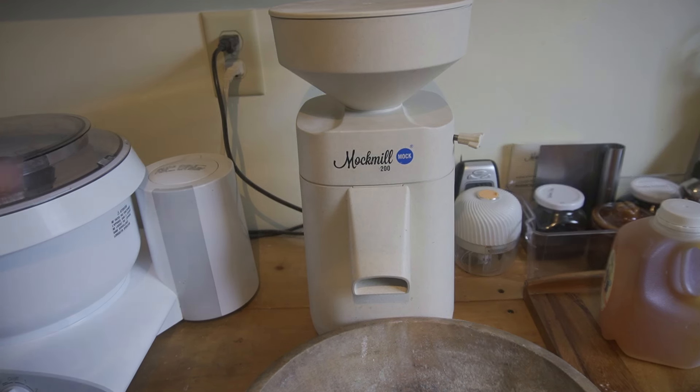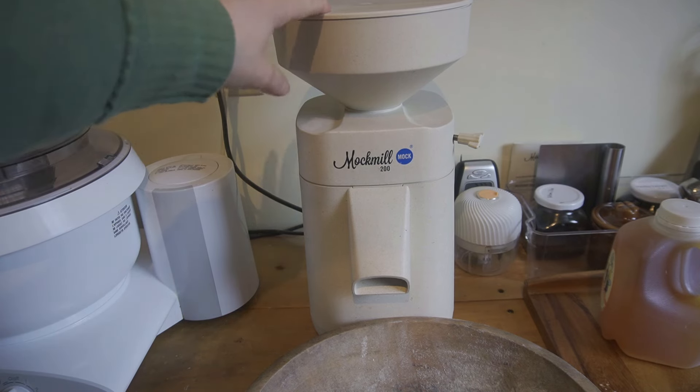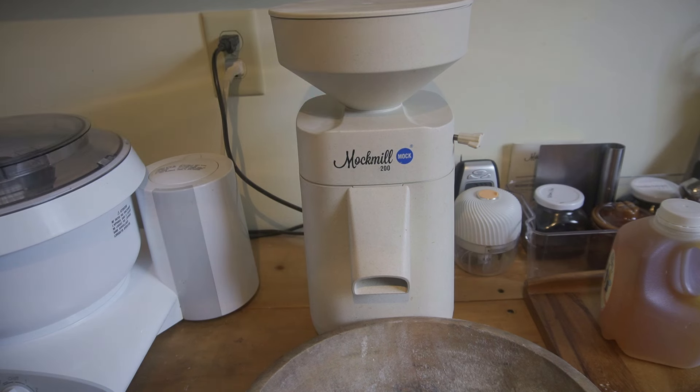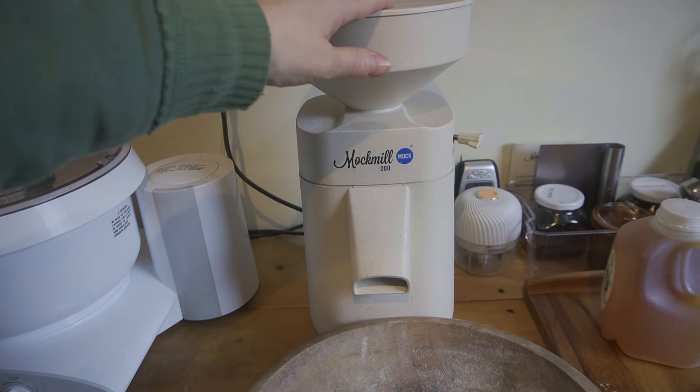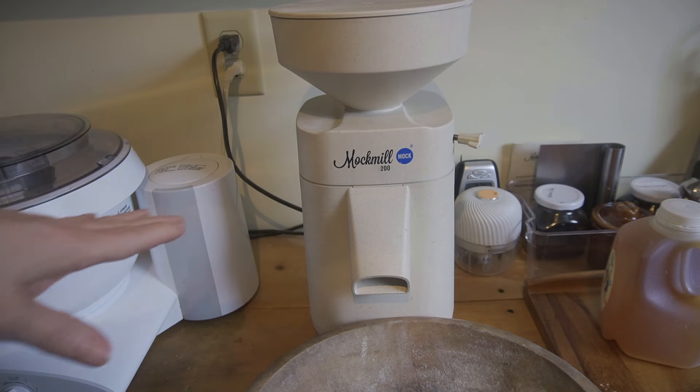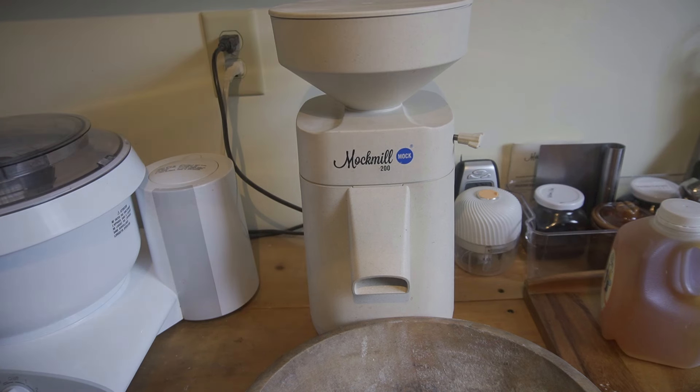I purchased this online. Somebody had a discount link that I used — I'll leave it in my description box because they are expensive. This one is just over $400. These are an investment. They do have hand crank grain mills at Lehman's — small ones and big ones. The big one I'd love to have is a thousand dollars. This was more affordable and it runs by electricity, but I could always use a generator if anything ever went out.